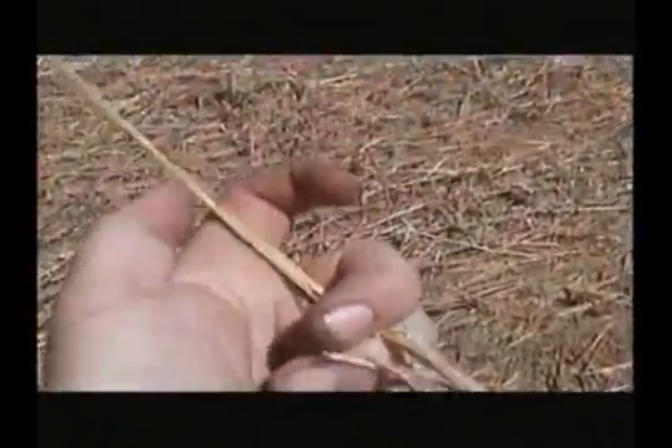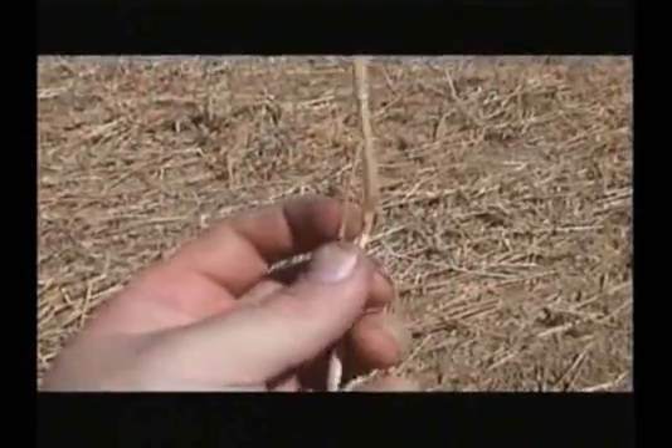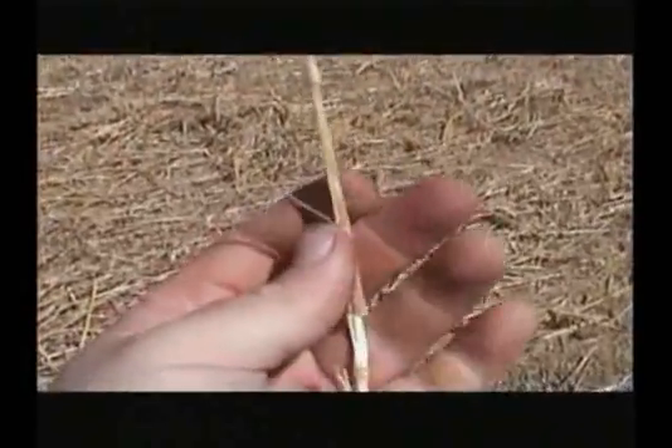The condition of stubble after it has been passed over once or twice, depending on volume, is very important. The effects after the stubble multivator chain has gone through the stubble twice shreds the stubble, letting the weather get into it. The straw is evenly distributed, allowing the operator to continue future cultivation with confidence of getting through with ease.